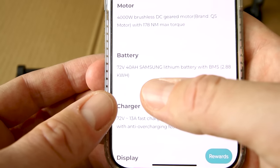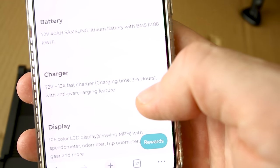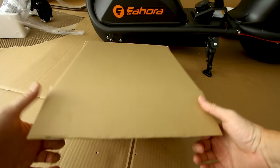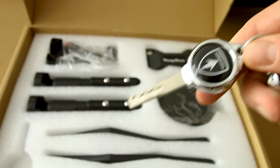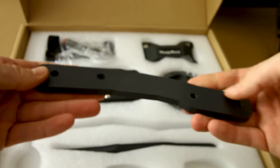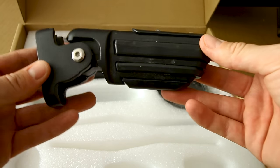40 amp hours divided by a 13 amp charge rate — the website claims three to four hours of charge time. Look at these keys — these things are clean. And we get two wireless remotes.